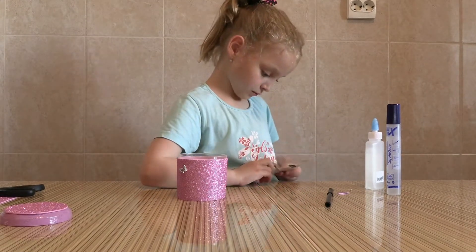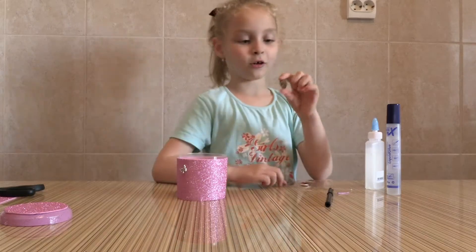Look at the heart! I'm going to take the heart with flowers.